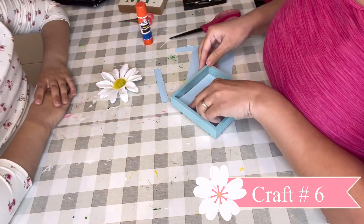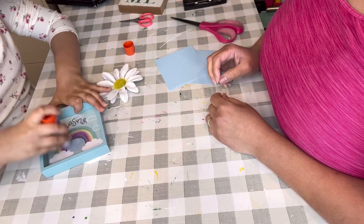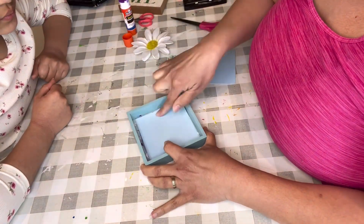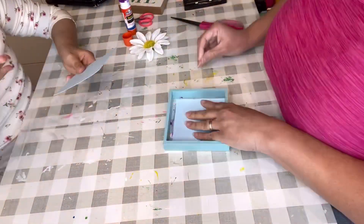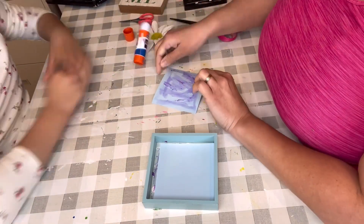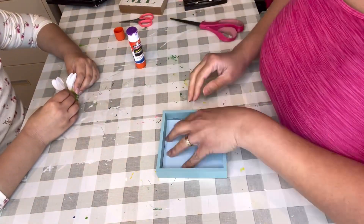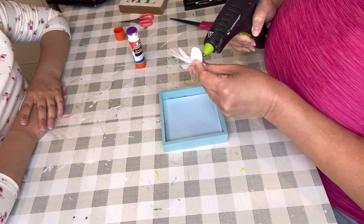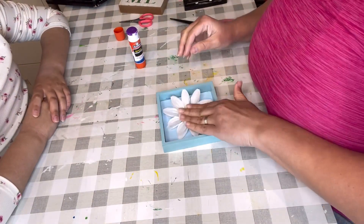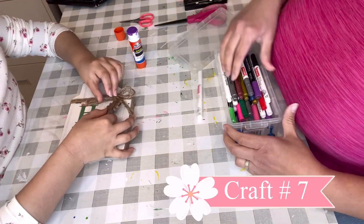So craft number six — one of those Dollar Tree picture frames. I could have painted it, but we were trying to make it simple and quick. We put cardstock that I've had. Somehow we didn't measure correctly so we had to end up using two pieces. And then we grabbed one of the daisies and just hot glued it in the middle. I think this was so cute and so simple. If you have a little girl's room and they want a sunflower, or they like a rose or a tulip or anything like that, look how cute and simple this craft came out. And it's done.